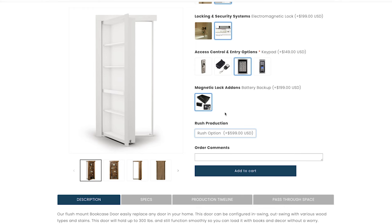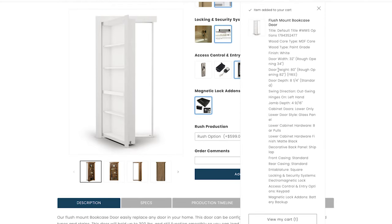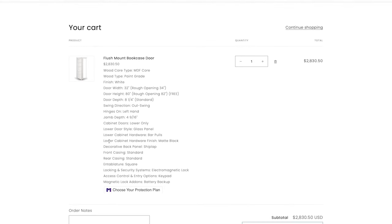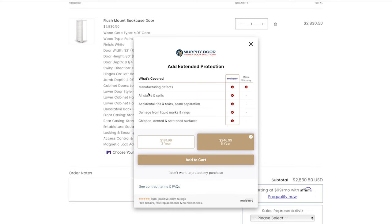If you're in a hurry for your door, we offer rush options. If it's urgent for a contractor and their customer, you can add the rush option here. We're not in too big a hurry so we'll skip it. Add the door to your cart and right here you'll be able to see all the details of your door. Before you order, just double-check your sizing: door depth, door swing, hinges, and jam depth. We also offer a special protection plan which covers manufacturing defects, stains, and spills — even if it happens on your end.